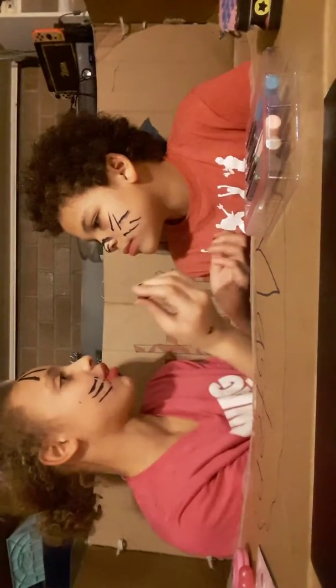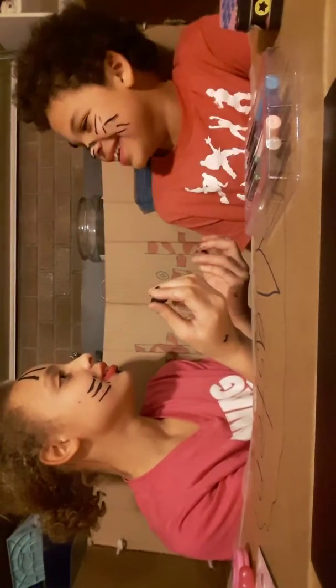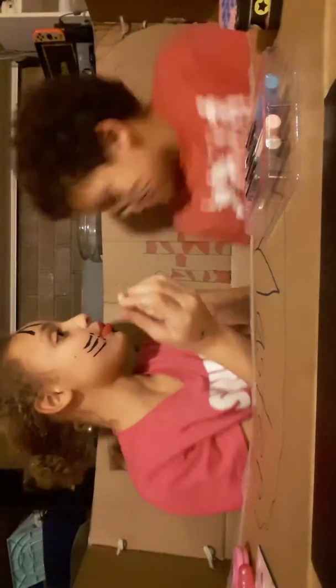Stop staring at my forehead. I'm not. Stop staring at me — you're scaring me. Your cat ears are so weird. I want to wipe it on your shirt.